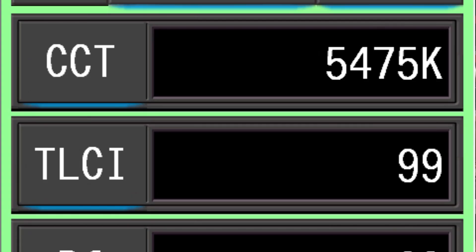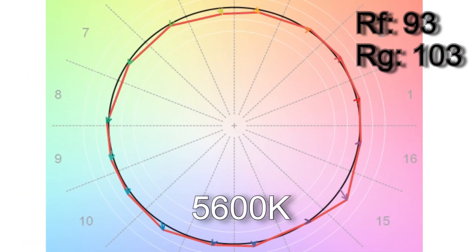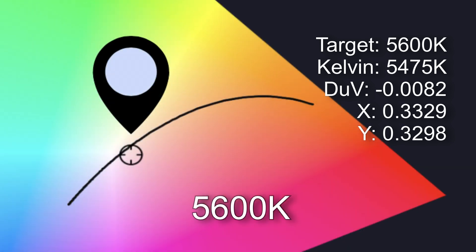At 5,600 Kelvin dialed in, I got 5,475 Kelvin with a TLCI score of 99. However, the CRI score was lower at 93.2 with very mixed individual scores. TM-30 color vector testing suggests a more accurate score of 93% color render with 103% saturation. The white point is off the Planckian curve by a staggering 0.0082 DUV, which is about the equivalent of a one-quarter plus one-eighth gel combined.